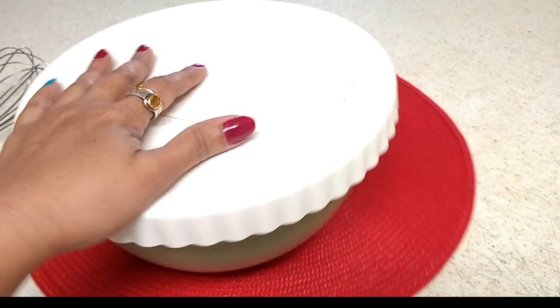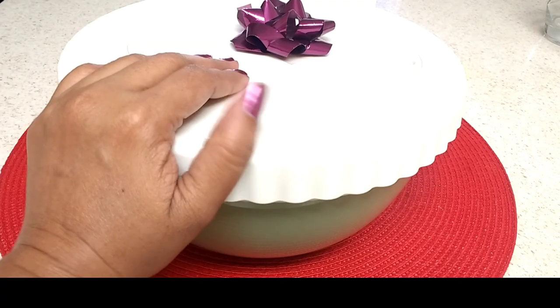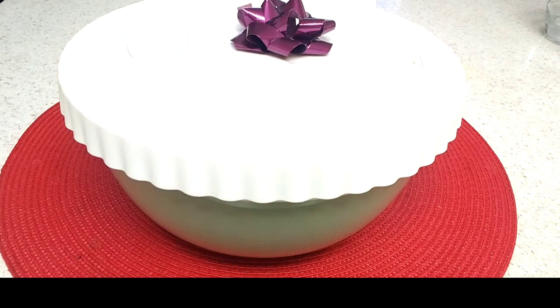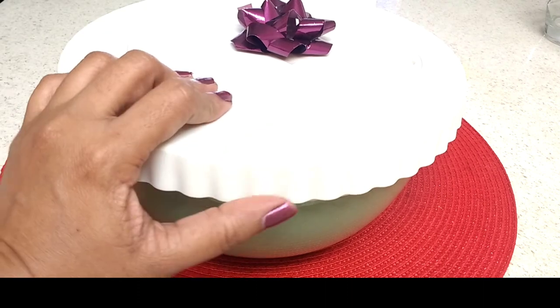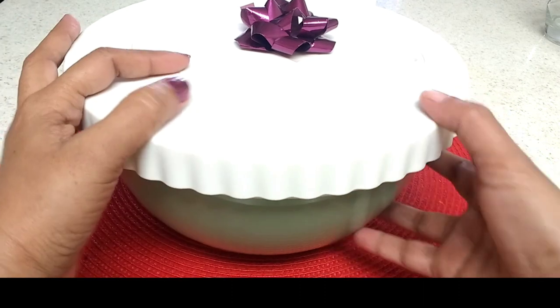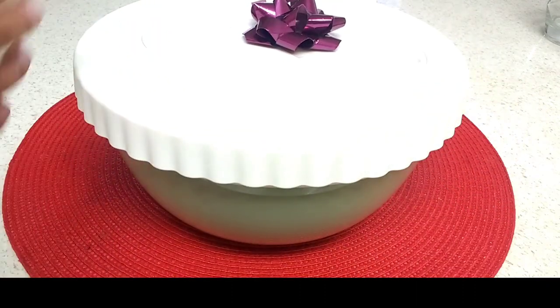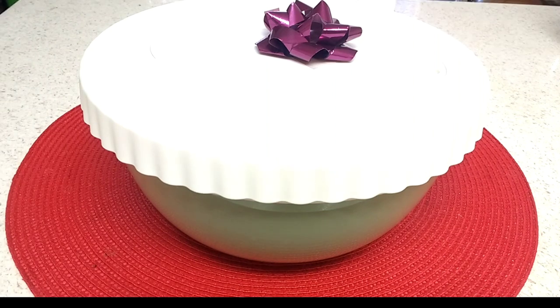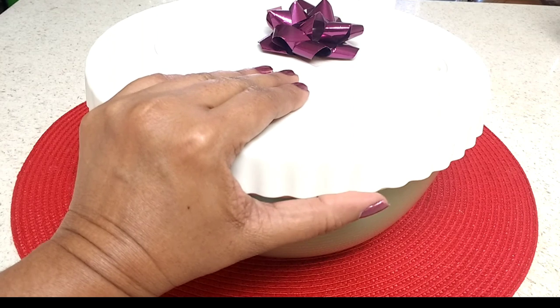That's why I thought to share this with you all. With Thanksgiving Day and Christmas on the way, and many other festivals coming up, I thought this is the correct time to introduce this mixing bowl. You can also give it as a gift to your family or friends on Thanksgiving Day and make them very happy.